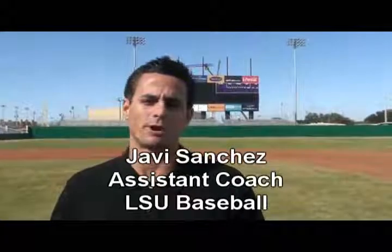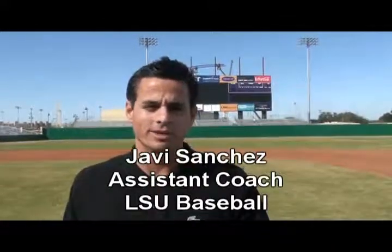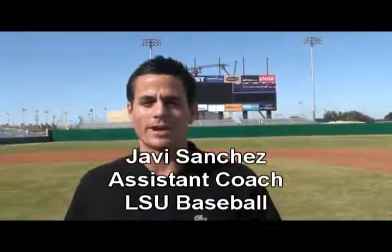How you doing? Javi Sanchez, assistant baseball coach over at LSU. We're here at the new Alex Box Stadium. I'm here to talk to you about the Fungal Man a little bit.